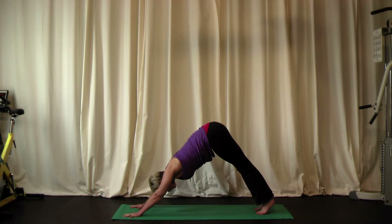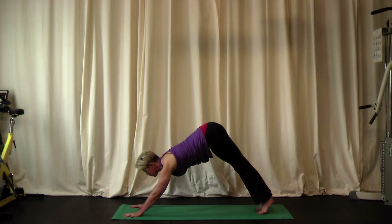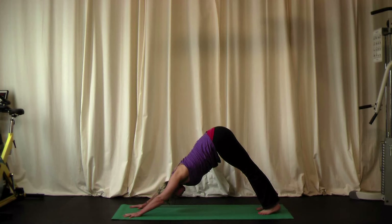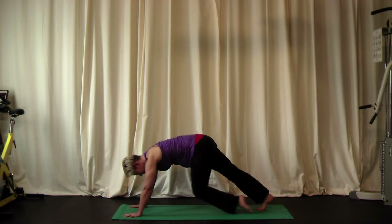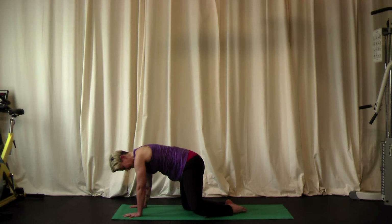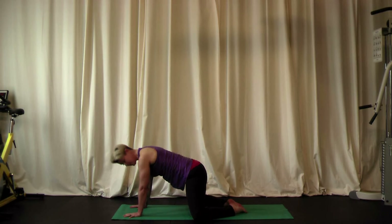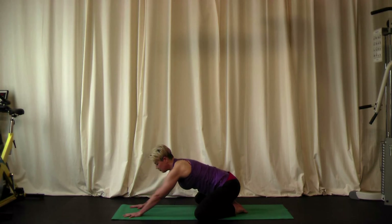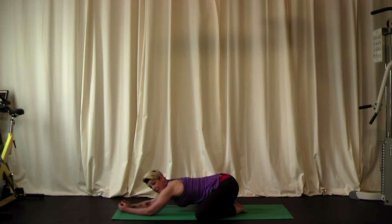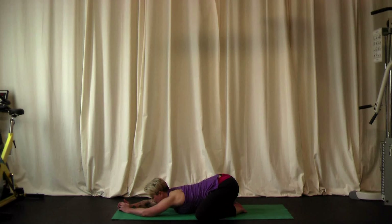Inhale and lift up onto the toes, then exhale and push back into that stretch. Bring the knees down to the mat and go into an open child's pose. With the feet together, take the knees apart and sit back by the heels, letting your torso drop down between your knees. Relax your upper body, starting to open up your hips. Let's take a few breaths here.